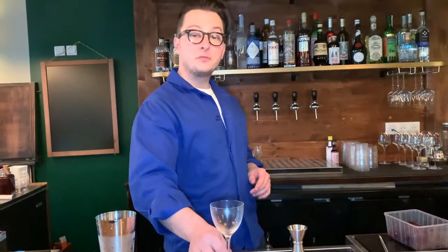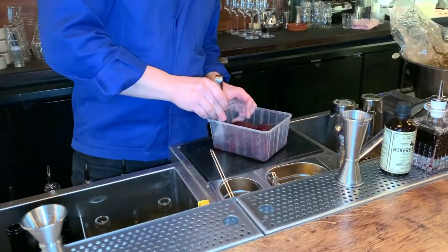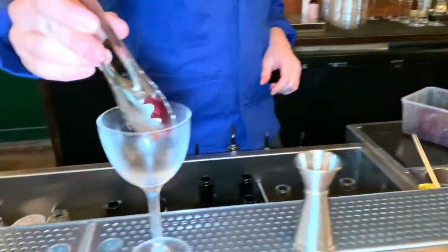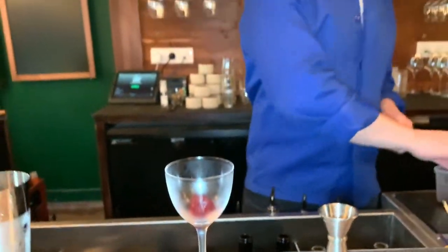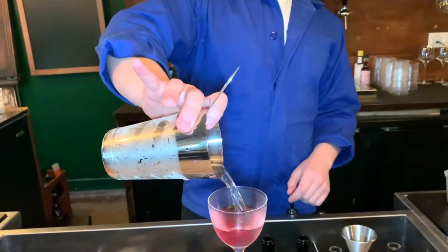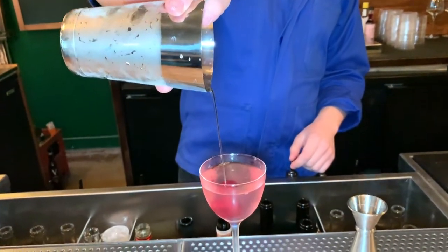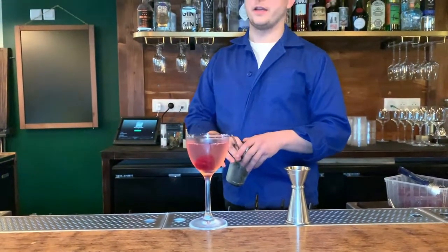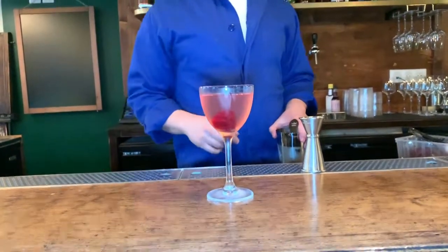To have a bit more fun with the drink, we actually added a sphere of beetroot as the garnish. So after you pour the drink in, it's going to just change slightly in colour. And this is Big in Japan. Enjoy!